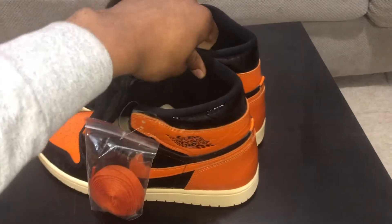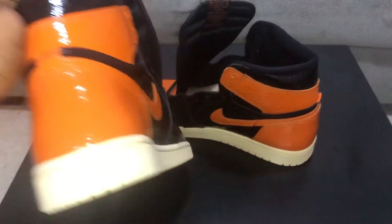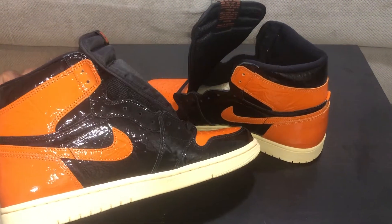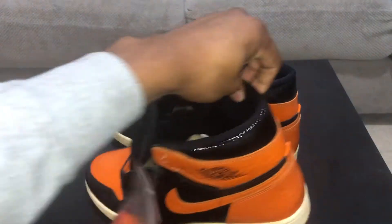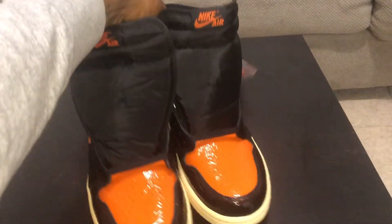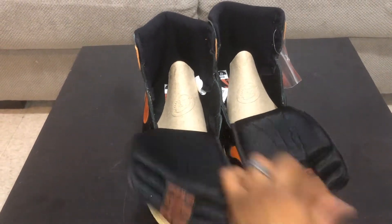So obviously these are the Shadow Backboard 3.0s — it's like patent leather. There's gotta be something to explain this on these shoes, like why? Even the outsole is just like... why would you want that? I can see them using this outsole on something else, but I don't think I've ever seen this color outsole — that's the vanilla.